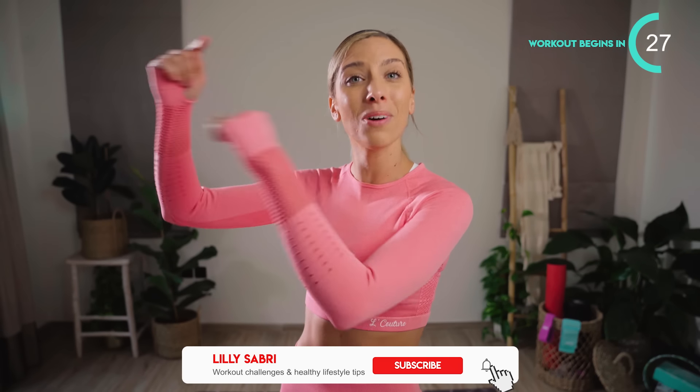You guys can access your free workout calendar just by going onto my website. You are going to have a brand new workout and also the other workouts that I recommend for you to do to get the best results.